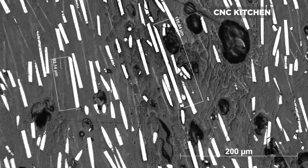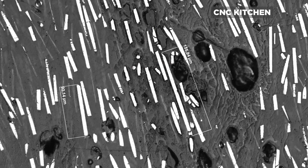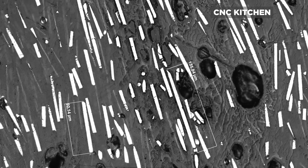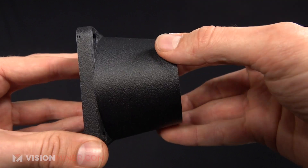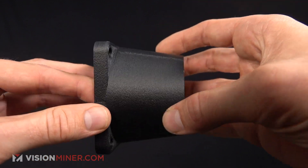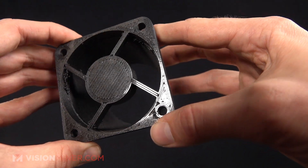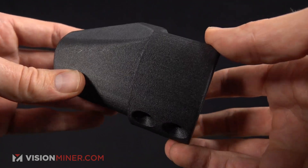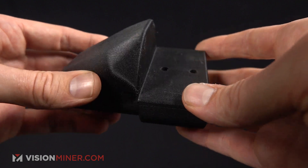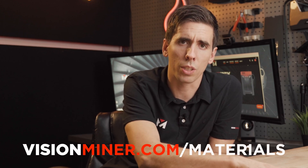Then you have industrial grade and aerospace grade. Industrial grade has bigger strands of fiber — like larger individual fibers similar to human hairs — and it's not quite as stiff as aerospace grade, which uses smaller strands that are actually stiffer and stronger. One strand of aerospace grade is smaller and stiffer than a bigger industrial grade carbon fiber. You usually only see aerospace grade carbon fibers in things like PEEK and Ultem and the really expensive $600-per-kilogram materials like Ultem, PEEK, PPSU, and PPS.